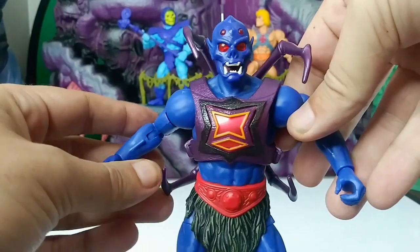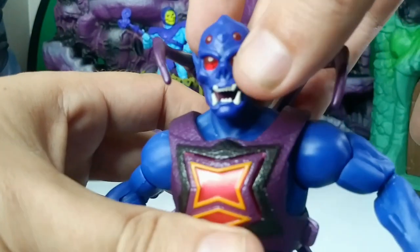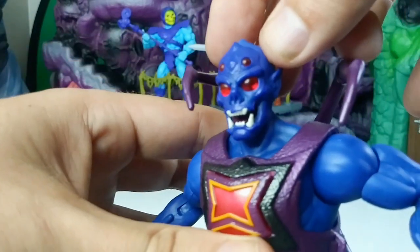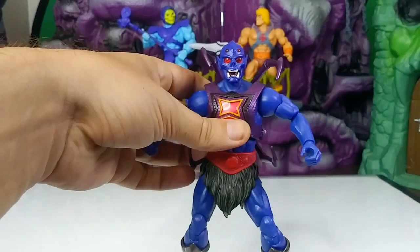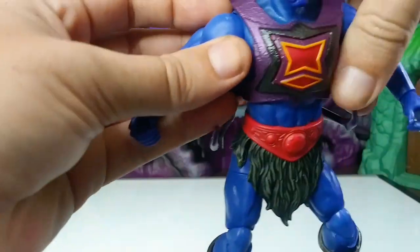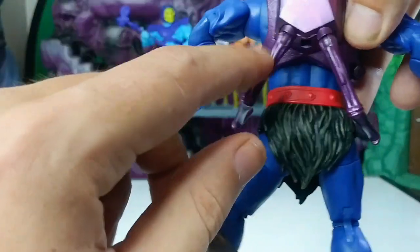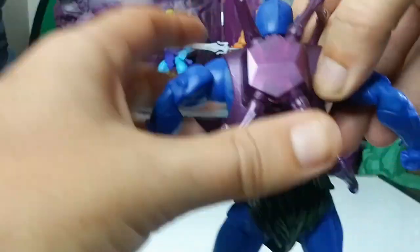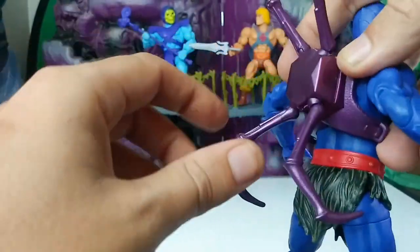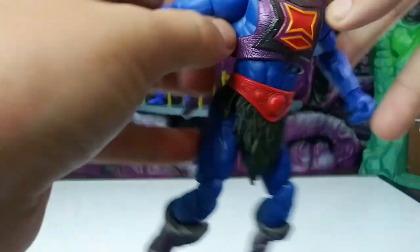Here he is up close. He has these translucent eyes that are inside the head sculpt, which are really cool. If you keep him in the light they're real shiny. He's got two extra little eyes up top — very cool looking. His armor has this purple metallic paint to it; they've been doing that a lot with Masterverse these last couple waves. Then he's got these extra arms like I was talking about from 2000X — they're articulated, they swivel back and forth and in and out.